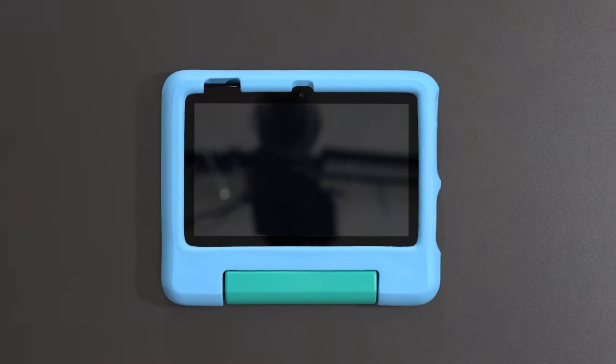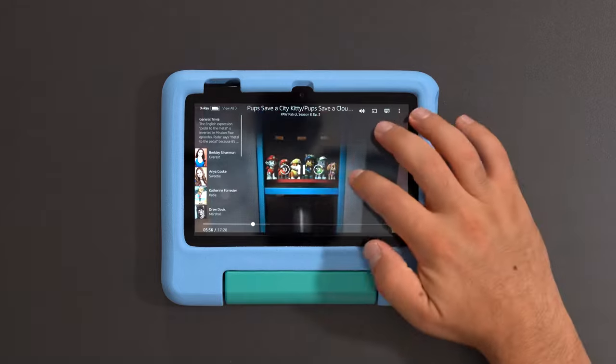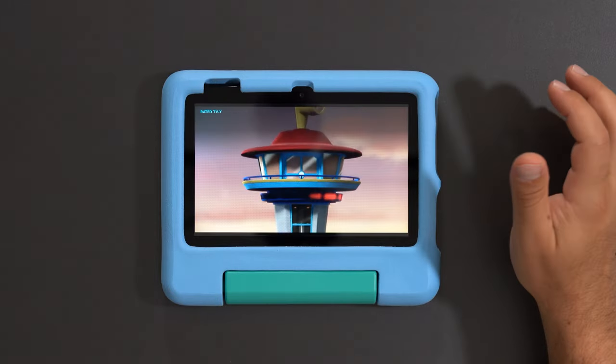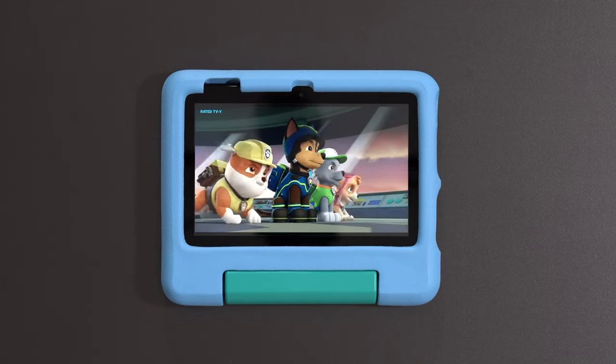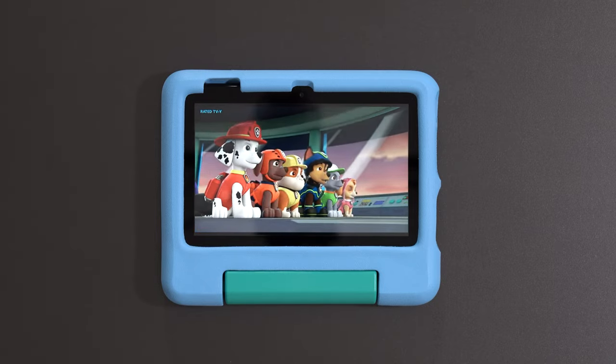If there's something you've purchased — in my case I bought Paw Patrol early on — I can go inside parental controls and give my kids access to it, and they could play the video. Here's an example of what the speaker sounds like.